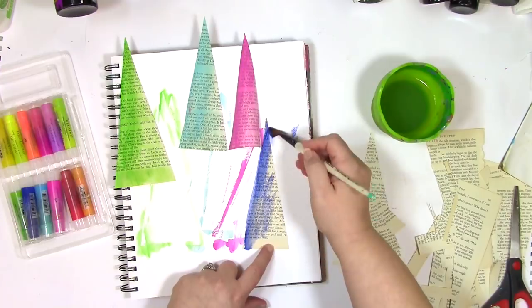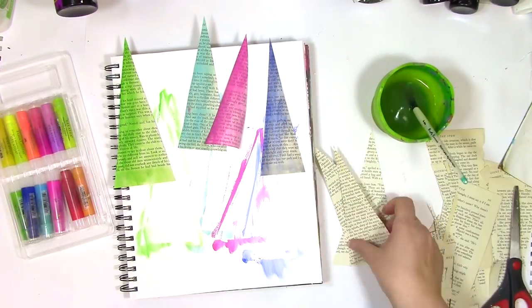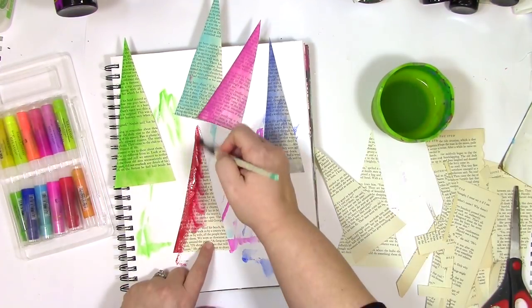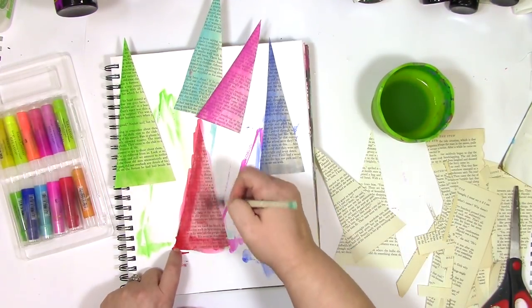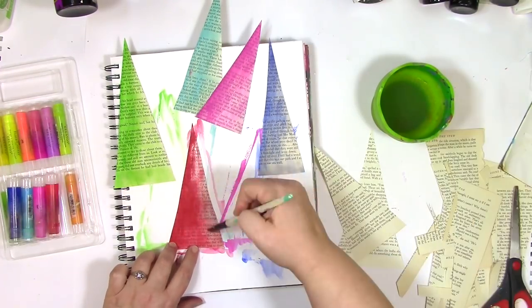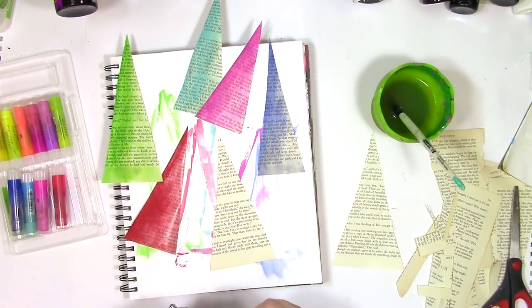I'm also going to do this on some straight pieces to create the trunks for the trees, and you'll also notice that I'm working right in my art journal right now. The extra that runs over the edges as I'm doing that is being captured right there on that art journal page. Not a speck of this color is going to be wasted because that's going to become a part of the background.